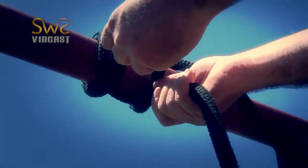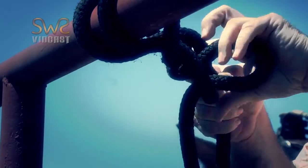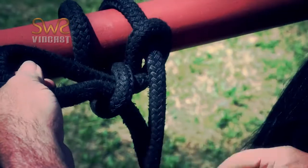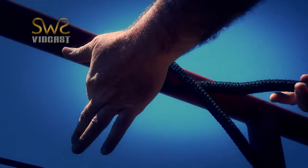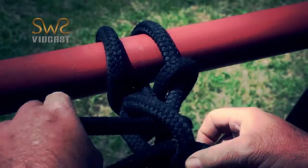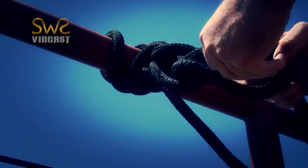Again, underneath, over the top, back through — trying to keep my fingers out of any loops that could get pinched or caught in if the horse pulled back. Now I'm going to grab the tail end that's loose. I'm not even going to put it behind the rope. I'm just going to make a loop and push it through that loop, make another loop, and then drop it through.